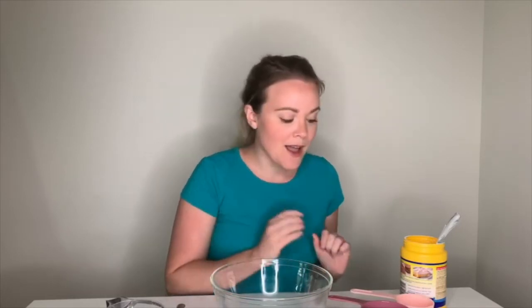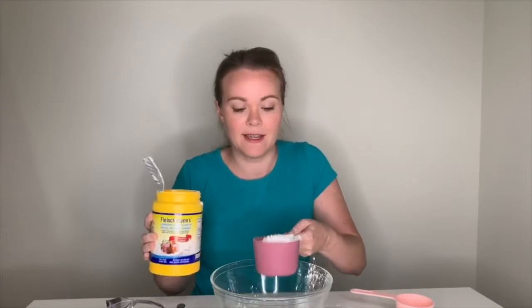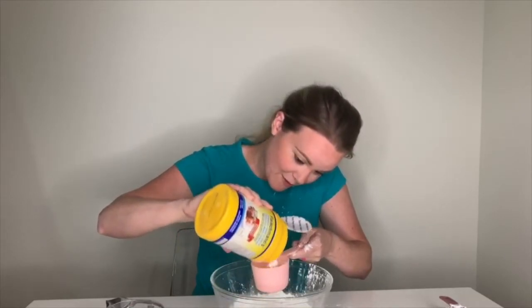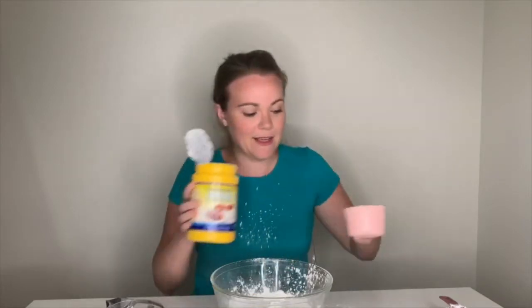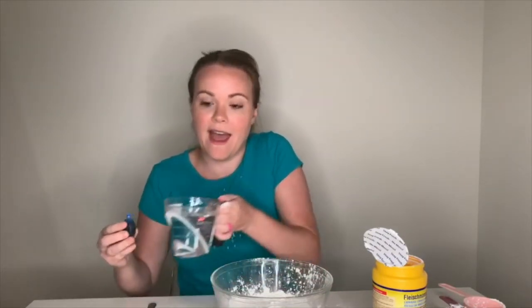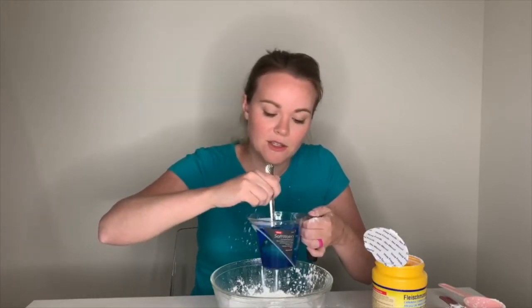So what we're going to do first is take one cup of cornstarch. If you're going to make this, make it somewhere where you can get a little bit messy because things can get a little messy with this stuff. So I'm going to pat it down, then take the half — so a cup and a half of cornstarch. Get it all in there. Then you can actually make your oobleck a certain color, so I'm going to take some blue food coloring. Then I'm going to stir that up so it's a nice blue color.